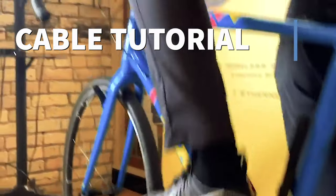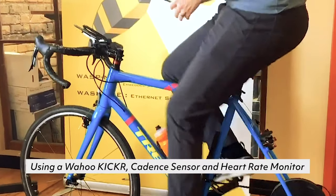Today we are going to walk through the setup process for the Cable Utility app. Cable is always turned on, so connecting your sensors is a lot easier.